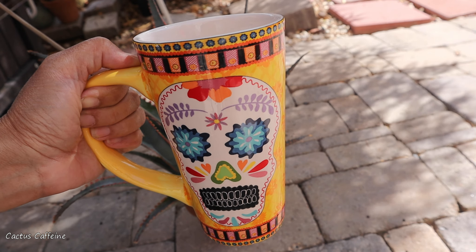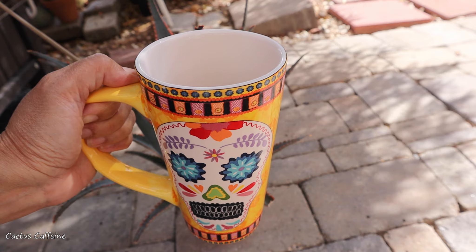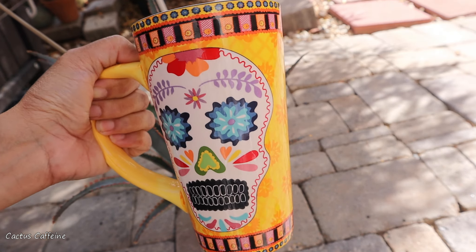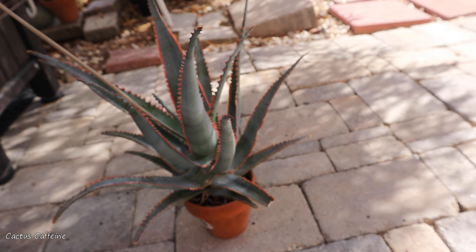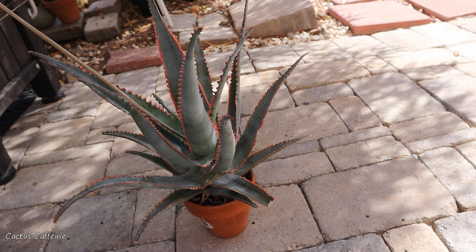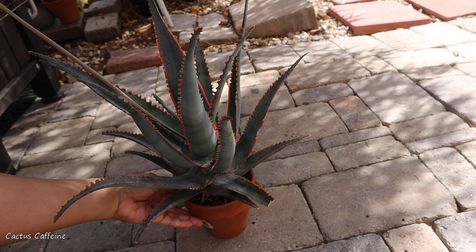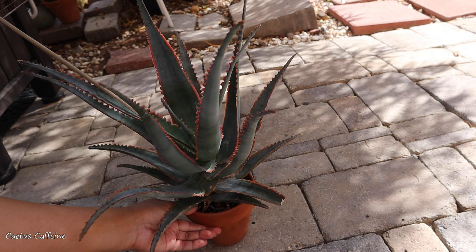Hello everyone, my name is Anna — good morning or good evening wherever you are. My coffee today is almost gone because I've been working almost all morning cleaning my yard and doing fall activities now that the weather is a lot cooler here in Vegas.